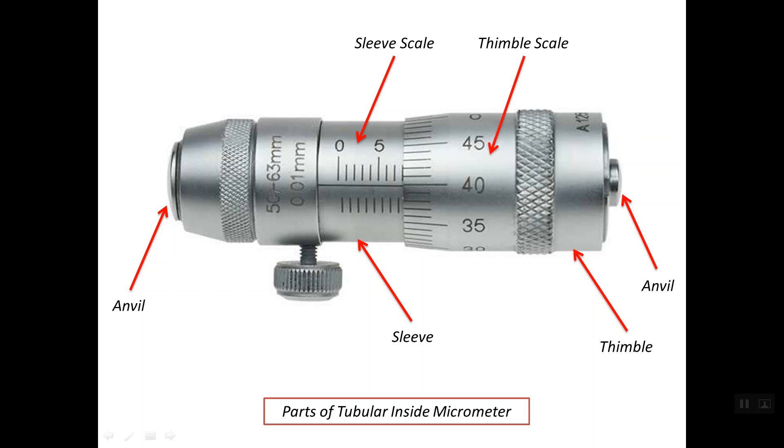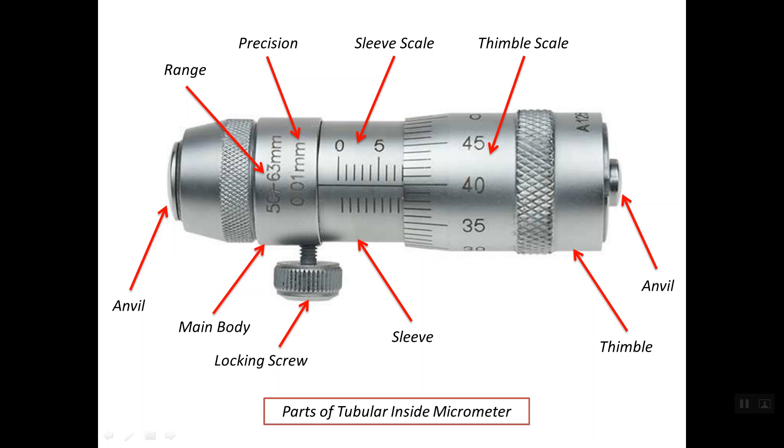On the thimble we have another scale with 50 graduations. The value of the precision or least count is 0.01 mm. The range of this micrometer head is between 50 up to 63 mm. This is the locking screw — when you lock this screw, you fix the thimble and prevent it from rotating. This is the main body of the inside micrometer.